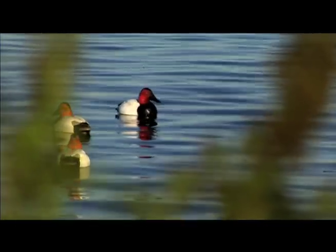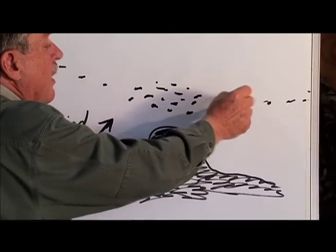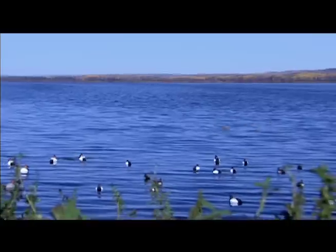He'll run a line like this on either side of his spread, so any birds moving up the lake will see these lines. He likes to use bull canvasbacks — big white decoys that are easy for birds to see as they come across the water. They'll hit one decoy, fly to the next, to the next, and it leads them into the concentration.